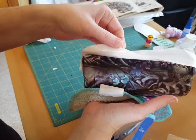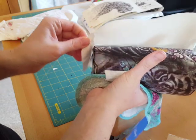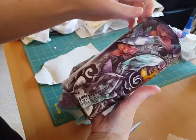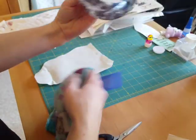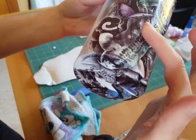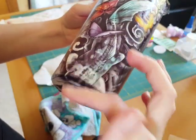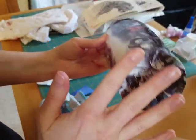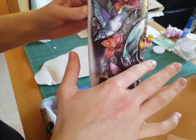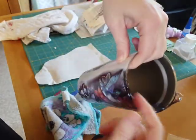Now you can remove your backing. See how it overlapped on the other side — and I did get my bird on there. This leaves a little bit of wrinkle; you can just press it down gently with your finger and it will lie flat on the cup.